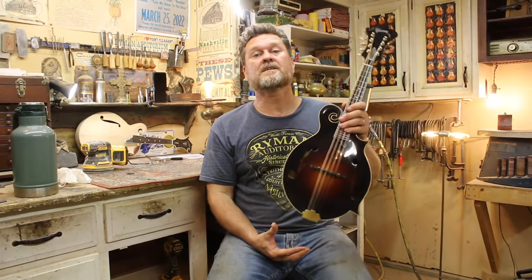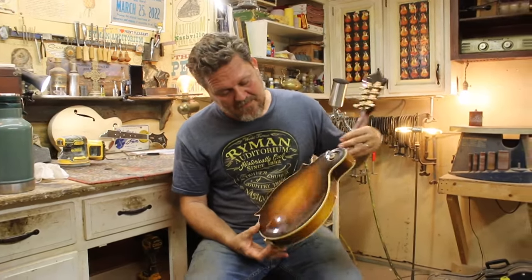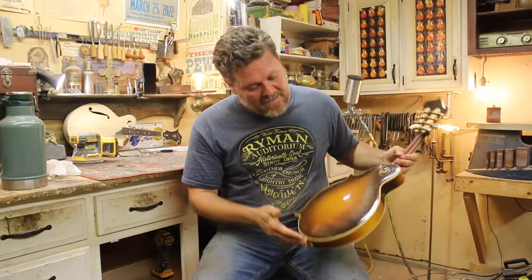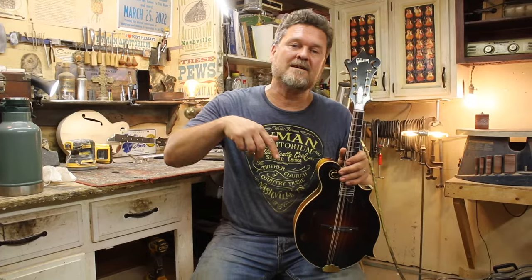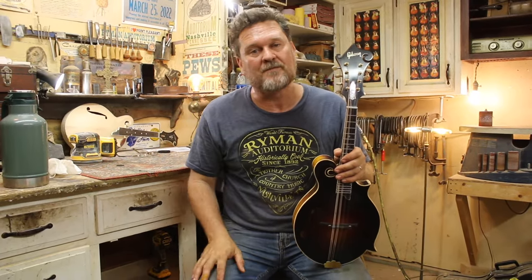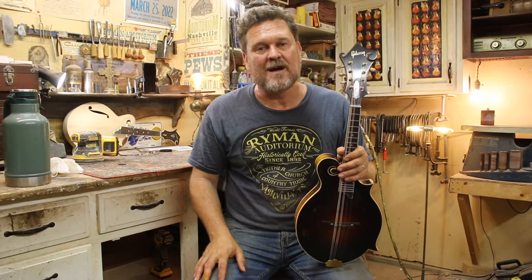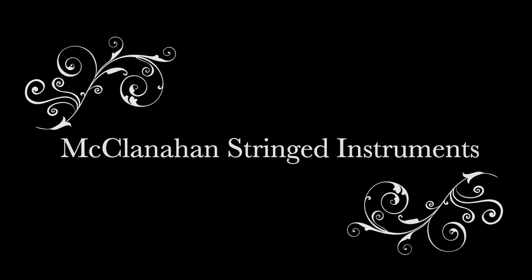Thank you for tuning in to McClanahan Stringed Instruments and this edition of revoicing this 1949 Gibson F-12 mandolin. If you like content like this, make sure to like and subscribe to my channel. Click that bell icon so you get prompted whenever I upload a video in the future. God bless, and I'll see you soon.